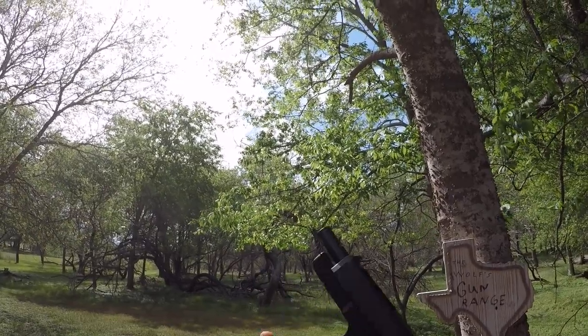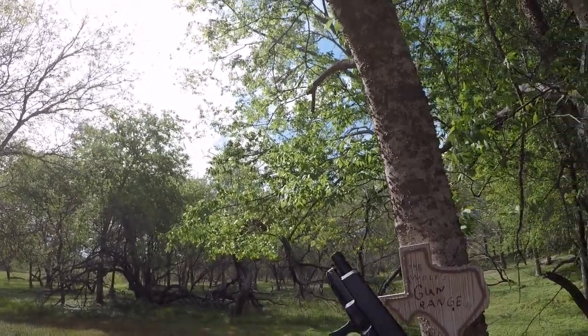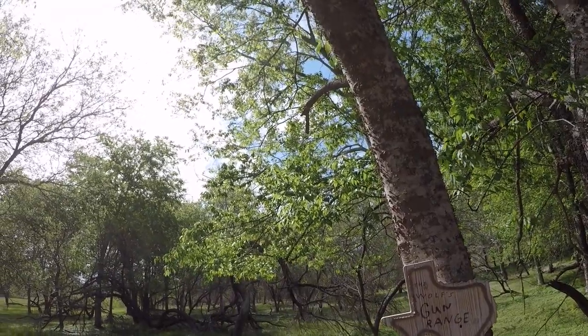I know there's a lot of controversy over the finger grooves, but for me I absolutely love them. They've always worked out really good for me — I'm able to get a really good grip on the gun, and they allow me to control recoil a whole lot better.